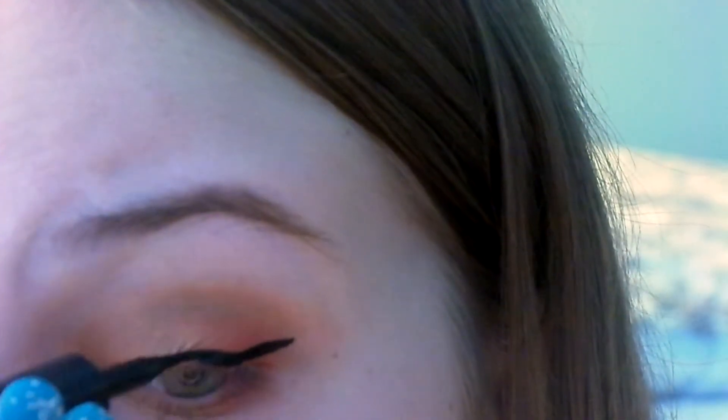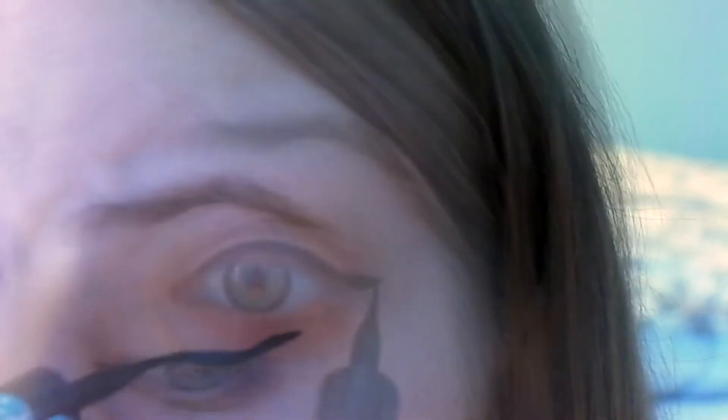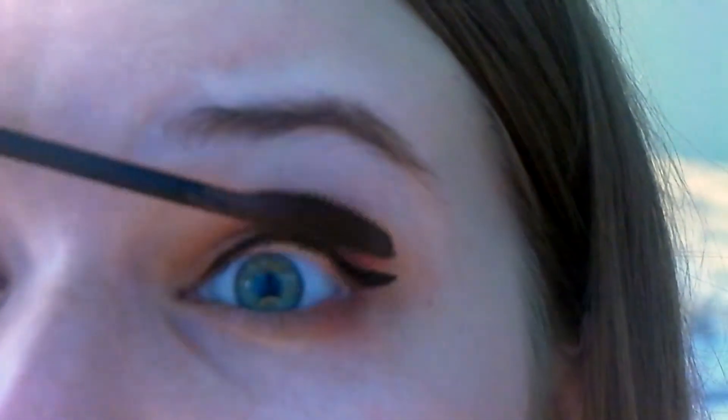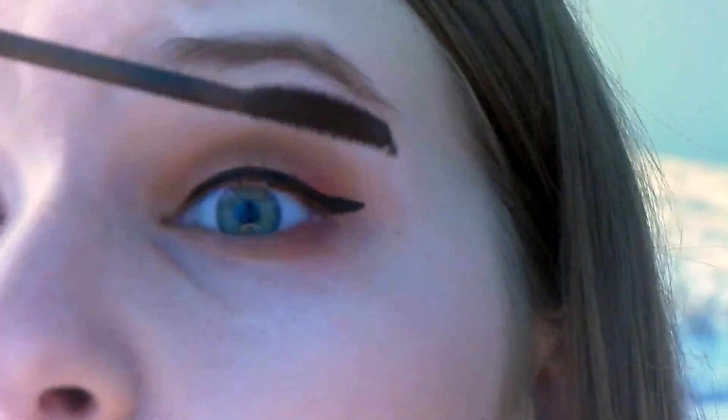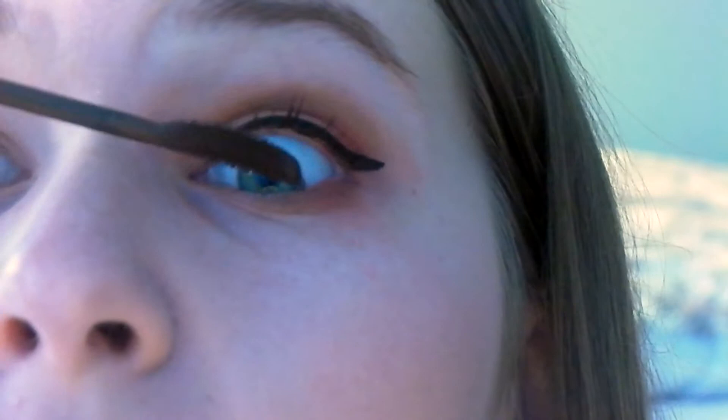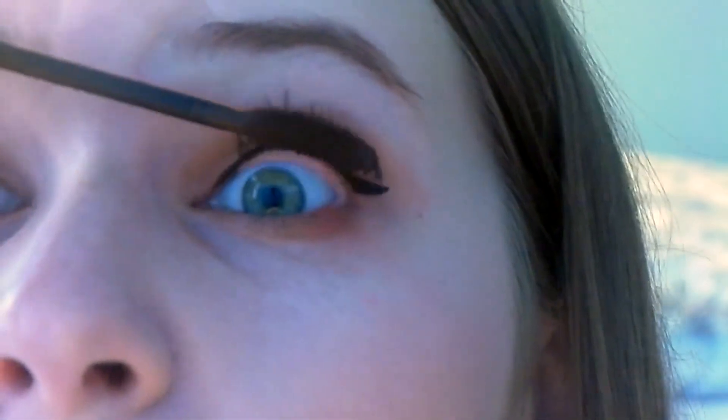And in a second, you'll see the finished product. Now I'm taking my Covergirl Color Crusher Mascara — I really wanted to use this because it's a brown mascara, and Aries is associated with very brown colors, brown and red. So I just decided to use a brown mascara.